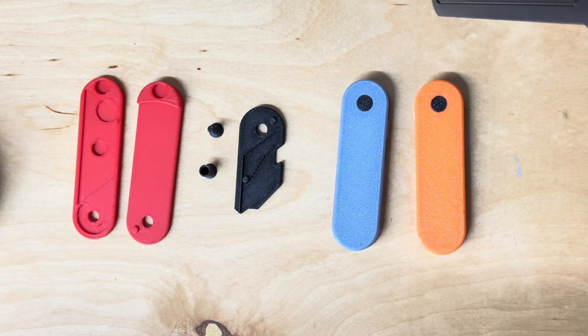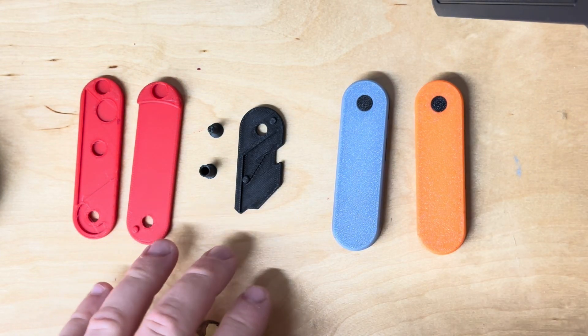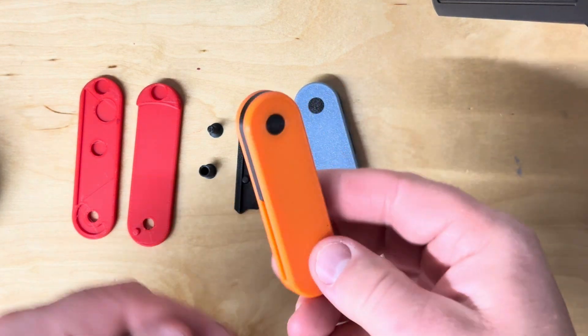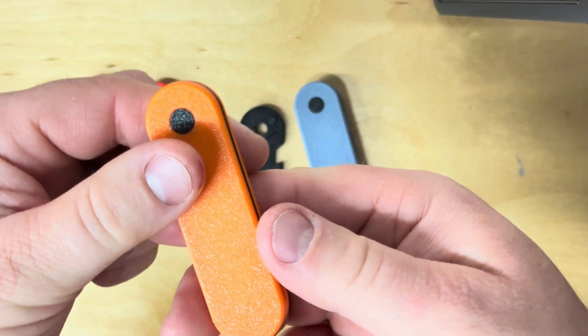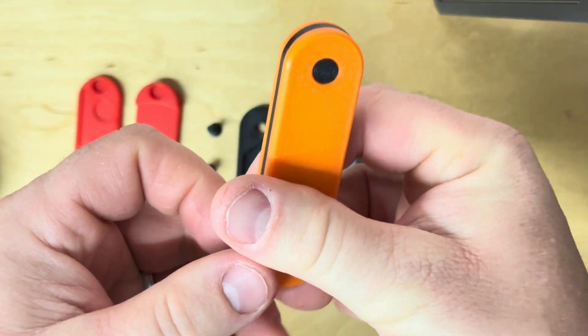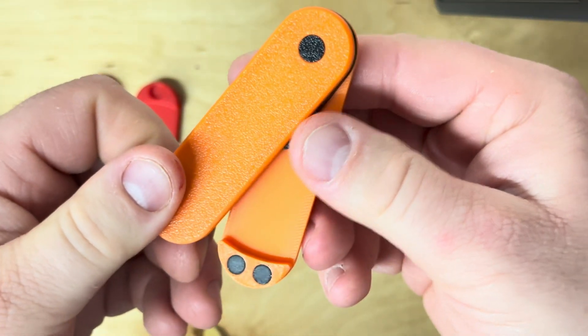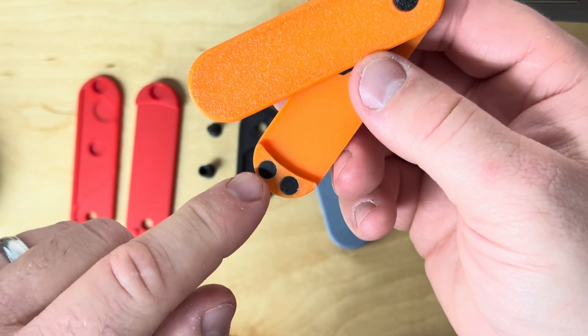Hey everyone. Today I'm going to show you how to assemble my knife. I've got two different styles. The first style was my prototype and it actually has two magnets.